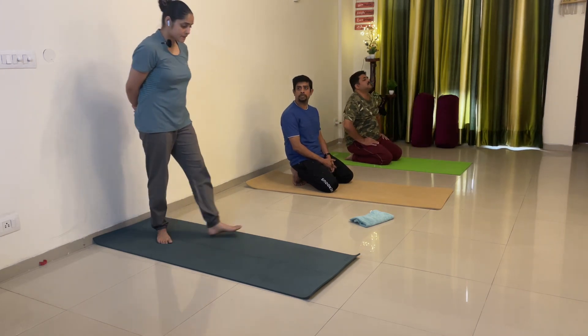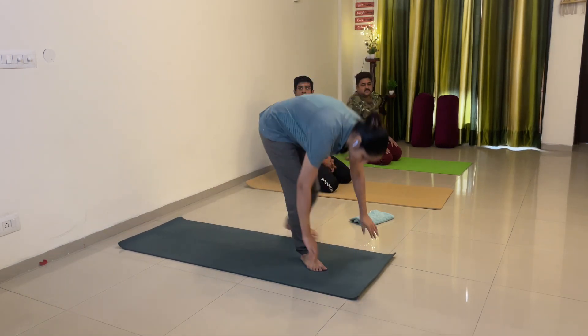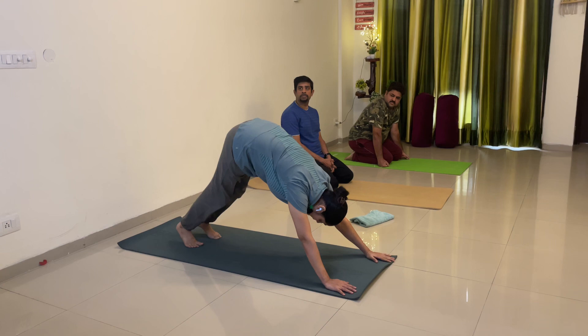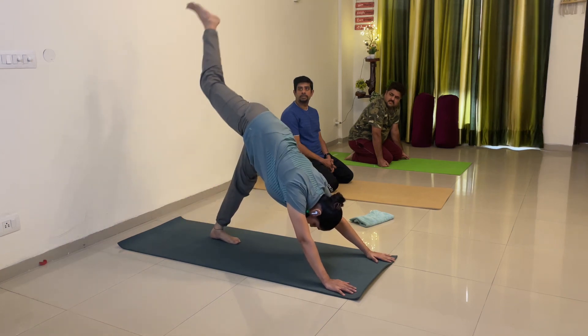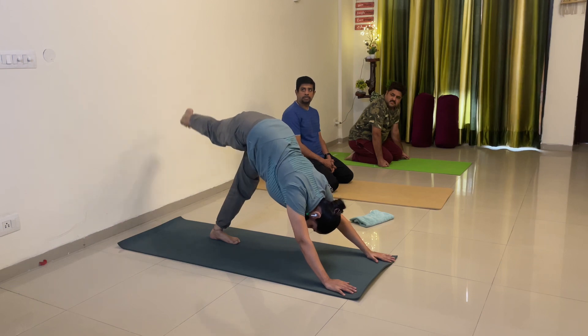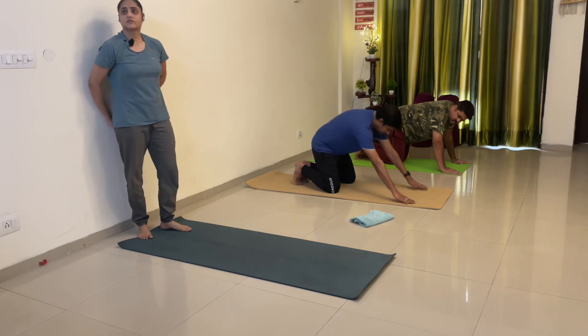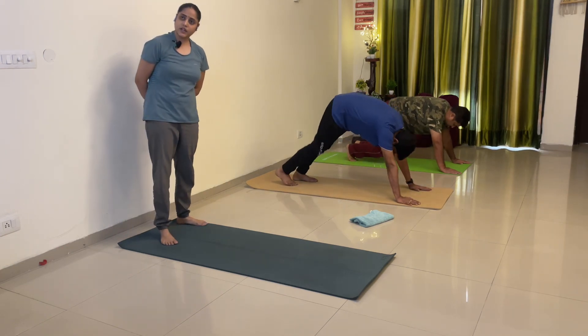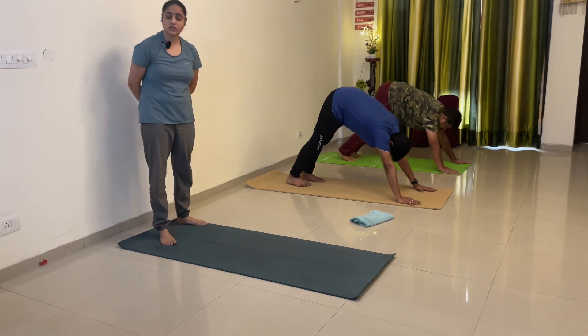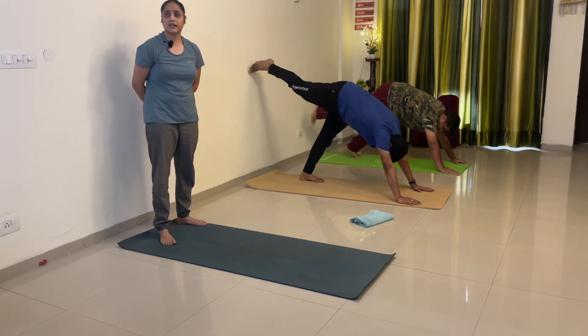Next practice: single leg adho mukha mein aapko leg ka rotation karna hai — 10 down clockwise, 10 down anti-clockwise. Leg straight rahega. Right leg up straight — chest pichhe karo Partha ji. Chest pichhe hona chahiye — like adho mukha, V-shape banao. Right leg up, start.